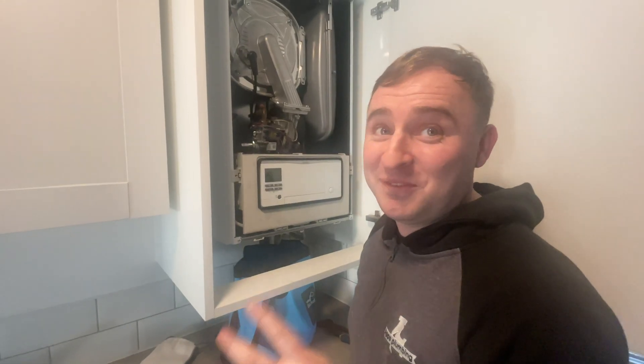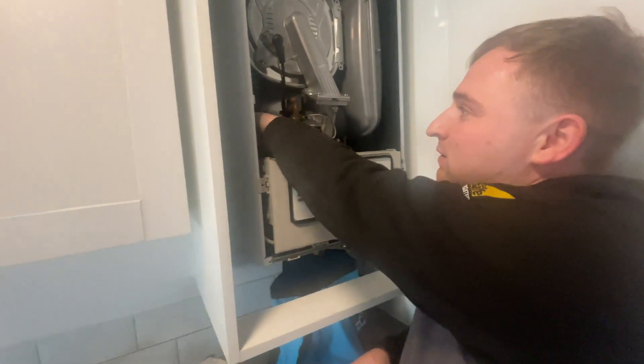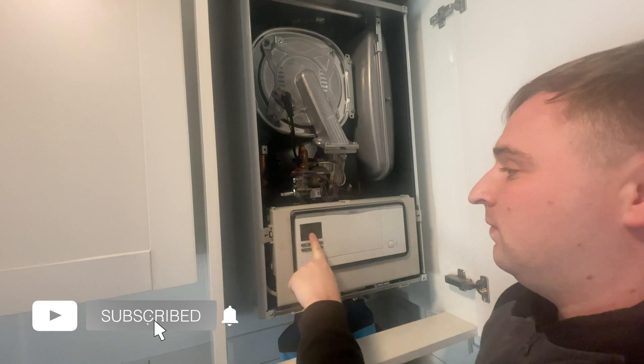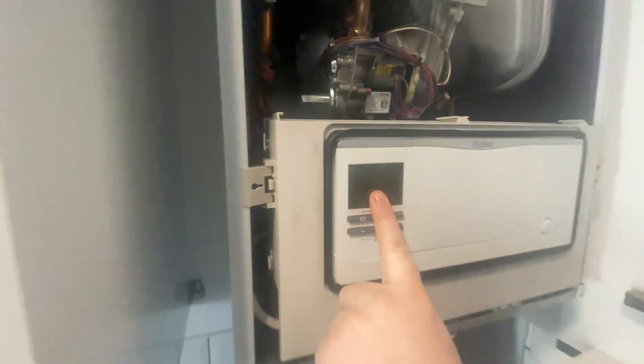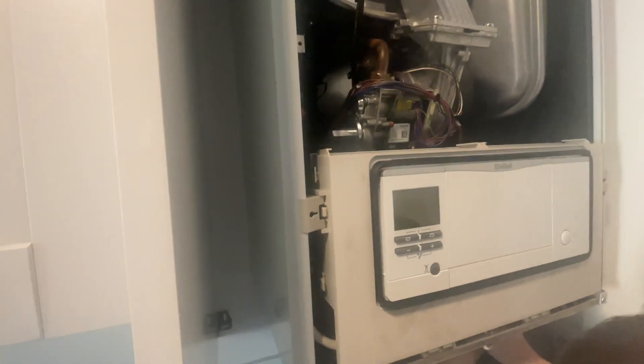Okay, so as you can see now, we've just replaced that. It's come up with a fault code that we would want it to come up with, which is obviously low pressure because there's no pressure. So we're going to put some pressure in. We'll open these up under here, which are a bit of a pain sometimes - that one's open, and then we'll open this one as well.